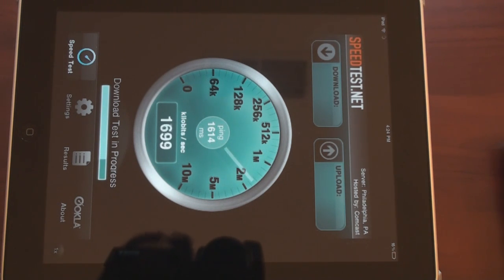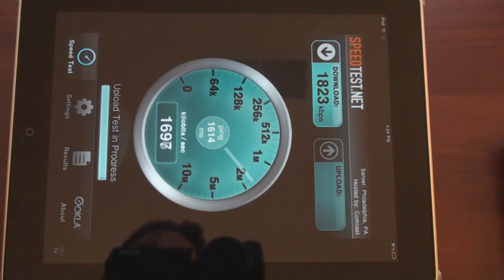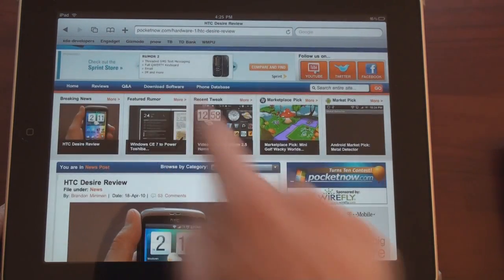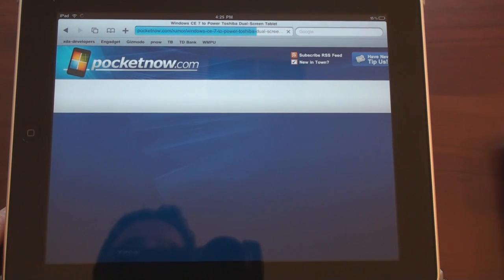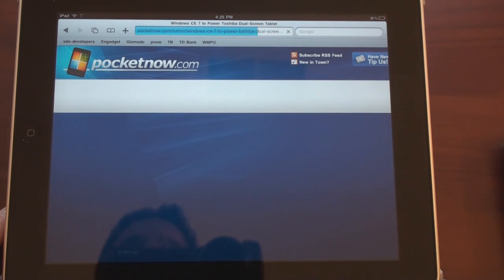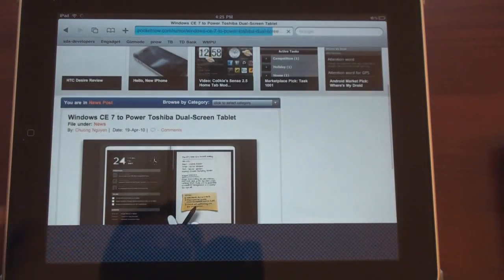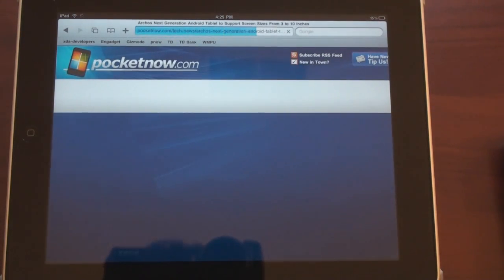We're trying to beat about 2.2 megabits per second. It looks like about 1.7 going to 1.8 megabits per second down, which is still quite impressive. And then we get about 1.5 or 1.6 up. Let's go to the web browser and see what it's like to just bounce around. Naturally it's a little bit slower than before because the clock speed is a little bit lower. Not too bad, though.